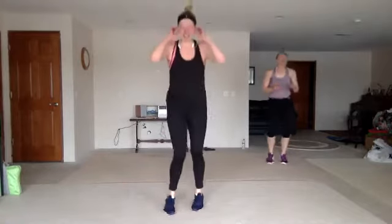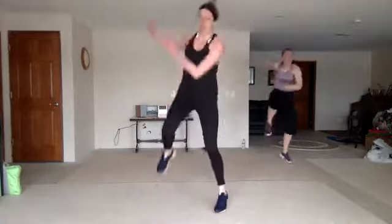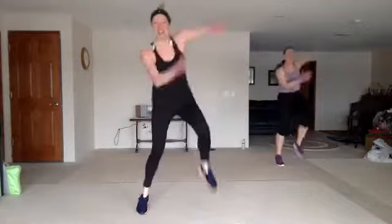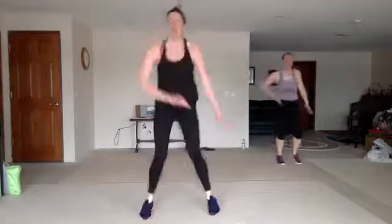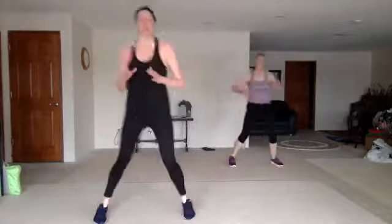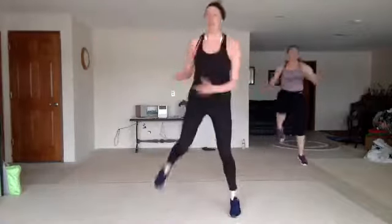We ready? Fire throw, come on. Stay here. How far can you throw it? Hot three torso twist. Twist. Good. Stay here. Run up, jack back. Jack back. Punch the sky.